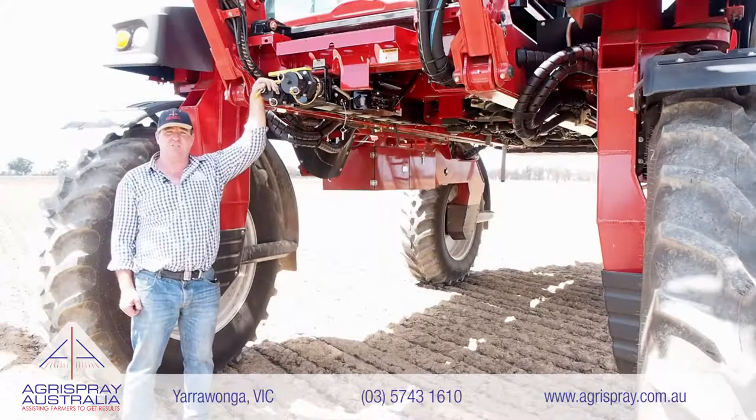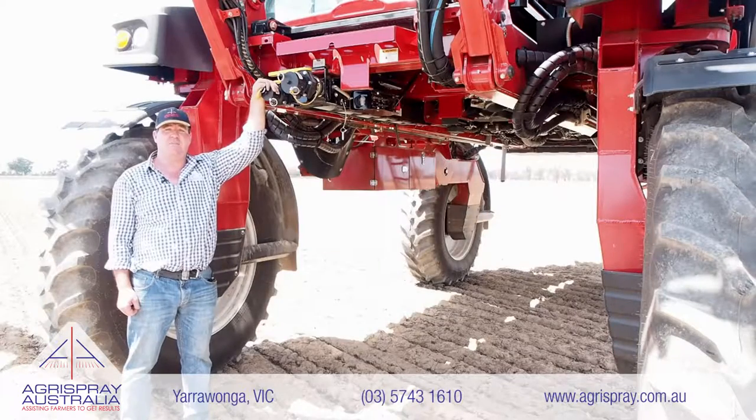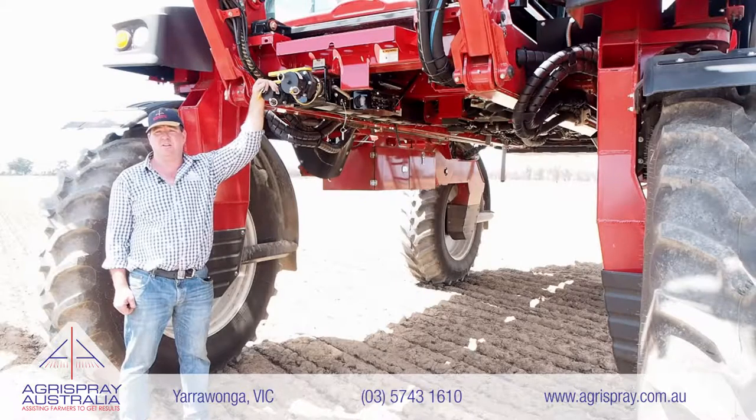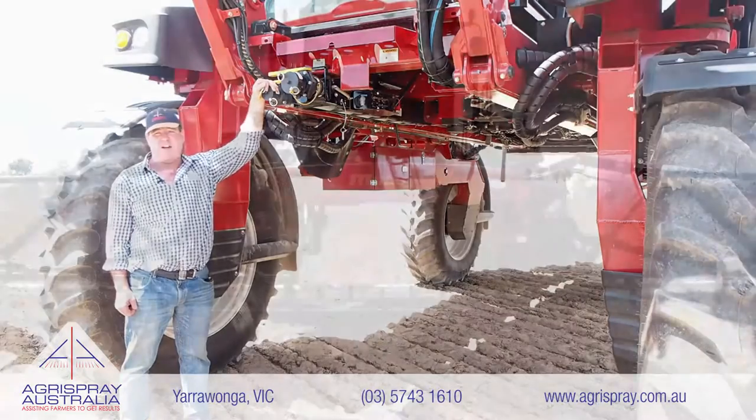G'day, it's Shane from AgriSpray Australia, your spraying specialist shop based right here in North East Victoria and the Riverina. Today I'm here to talk to you about the single defining feature that is most important to most customers that buy a Miller Sprayer — it's massive under frame clearance.